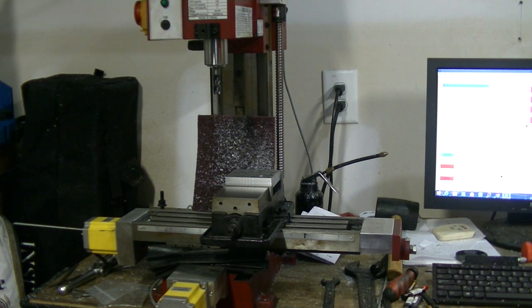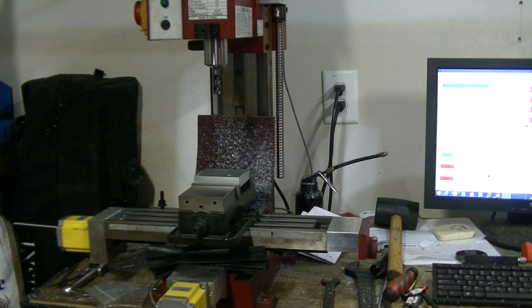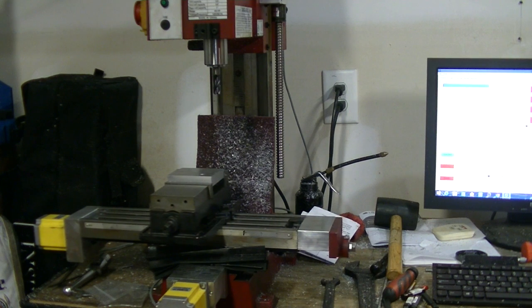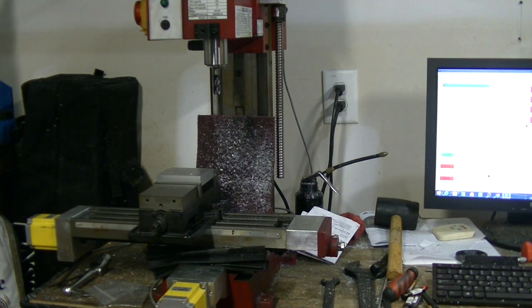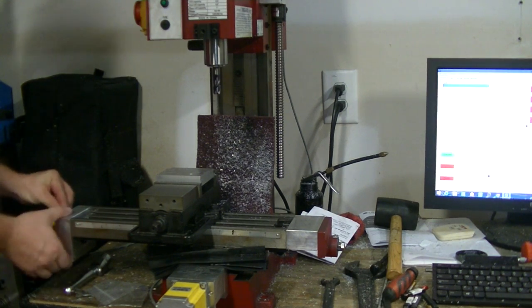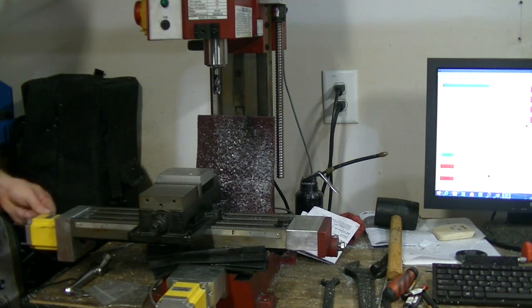If I put it to jog mode and do one-inch jogging — can you hear it? So this isn't even a matter of me holding down the buttons funny or something. My next step is to loosen up the mounts here and make sure that everything is just lined up right.